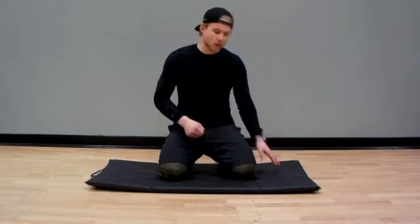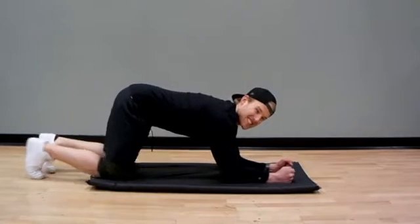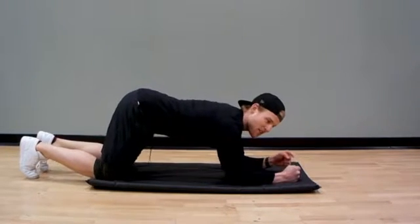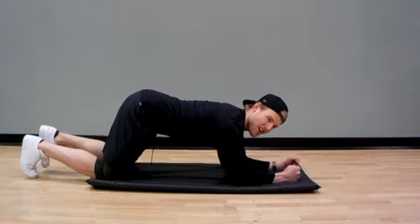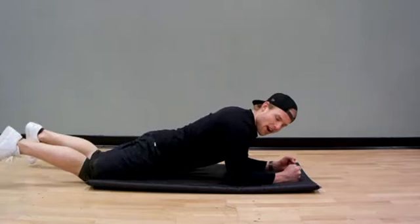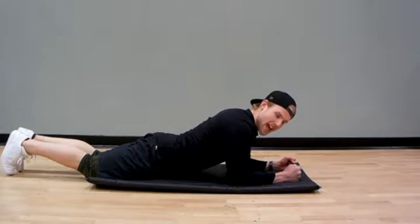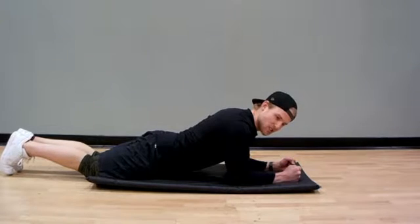So I'll just break it down real quick, how I like to do it. First thing you want to think about is you're going to make fists as hard as you can, so everything from your fingertips to your shoulders are now engaged and flexed. Then you're going to drag your shoulders back and down as hard as you can, and you're going to squeeze your feet together, your butt cheeks together, and your legs together as hard as you can.